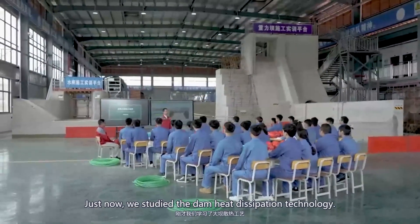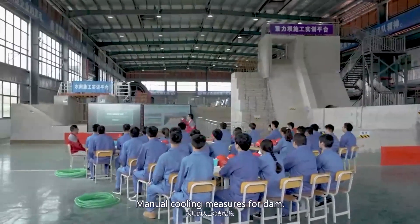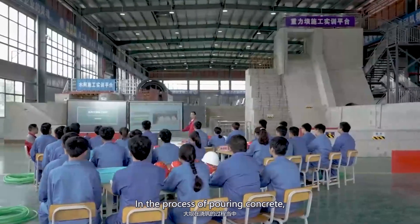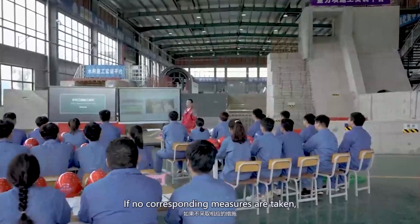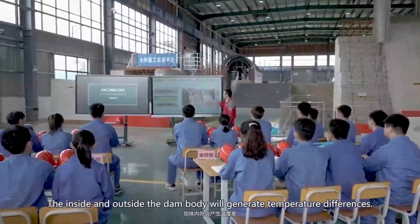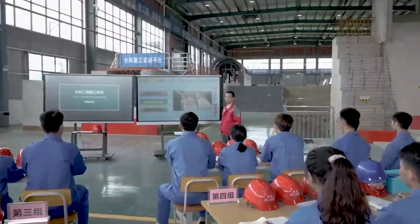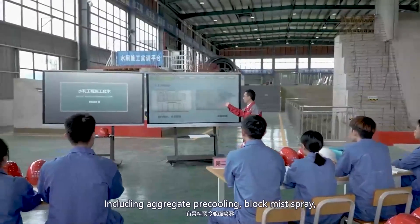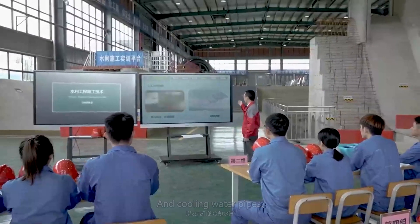We will now study dam heat dissipation technology and start learning manual cooling measures for dams. In the process of pouring concrete, the dam will generate a large amount of hydration heat. If no corresponding measures are taken, the inside and outside of the dam body will generate temperature differences, causing cracks. Conventional manual cooling measures include aggregate pre-cooling, block mist spray, and cooling water pipes.